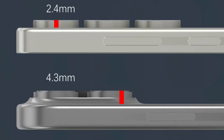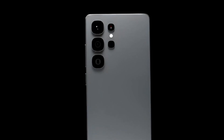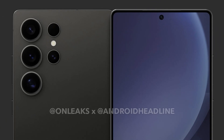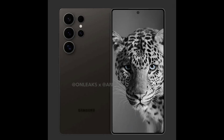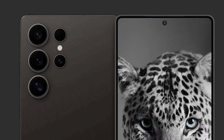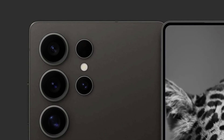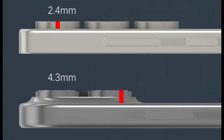This is significantly slimmer than the 4.3 millimeter camera hump on the iPhone 16 Pro Max, and the comparison is clearly visible in the image. Considering the ongoing rivalry between the Galaxy S series and iPhones, the Galaxy S25 Ultra's rear camera performance is expected to be on par with the iPhone 16 Pro Max. However, the fact that Samsung has managed to make the camera rings significantly thinner is impressive. Leaked renders also show the S25 Ultra's waistline measures just 8.2 millimeters, making it 0.4 millimeters slimmer than the Galaxy S24 Ultra and 0.1 millimeters thinner than the iPhone 16 Pro Max.